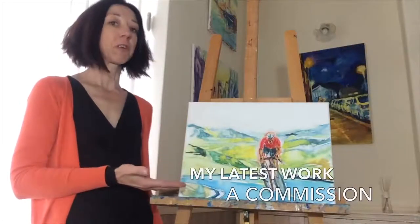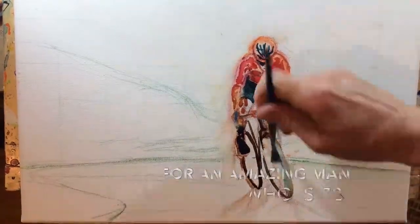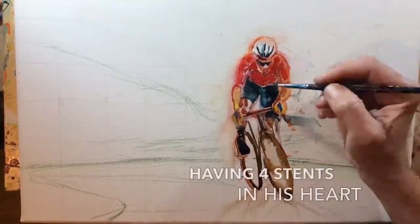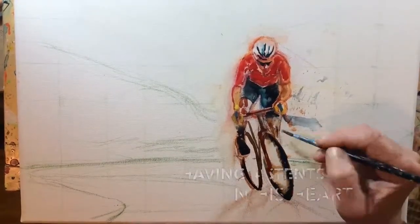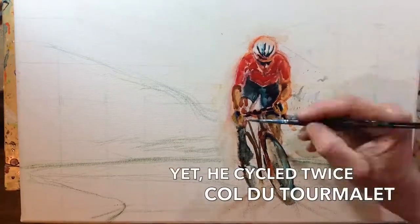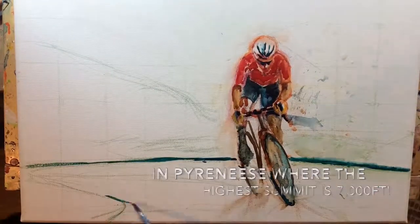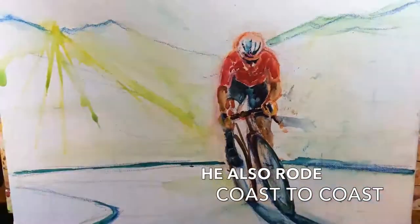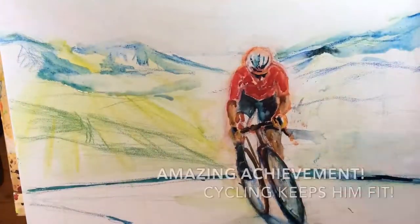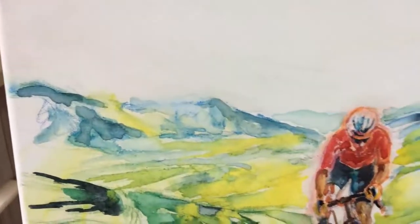I'm working on this picture which is a commission for an amazing man who is 72. He's got a heart condition with four stents, and in the past two years he's been diagnosed with leukemia. He cycled the Pyrenees, with the highest summit at 7,000, and also rode coast to coast to raise funds for a leukemia charity. It's a pretty amazing achievement, and knowing about his achievements helps me add atmosphere to the picture.